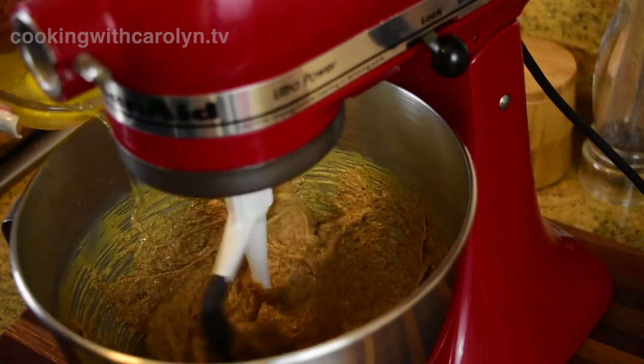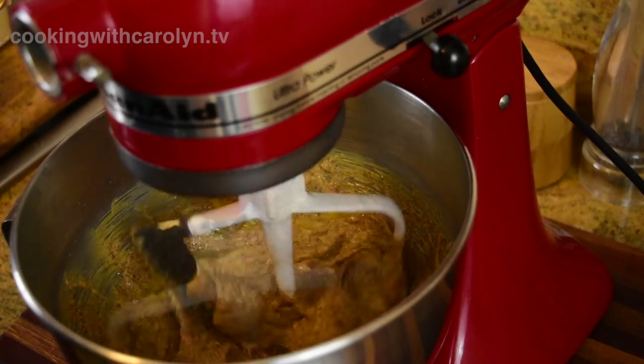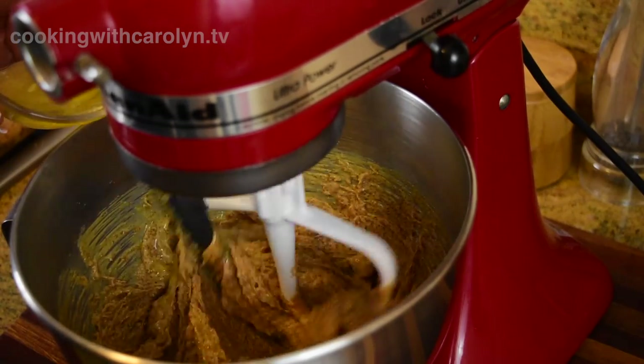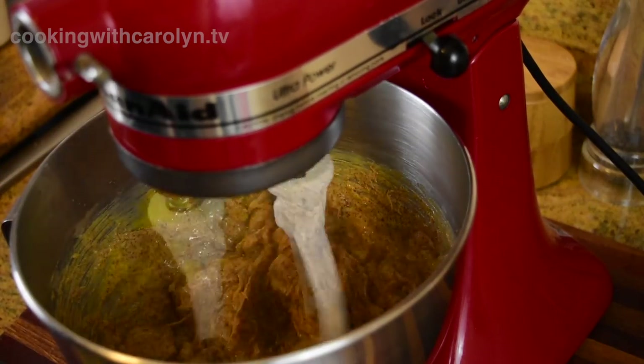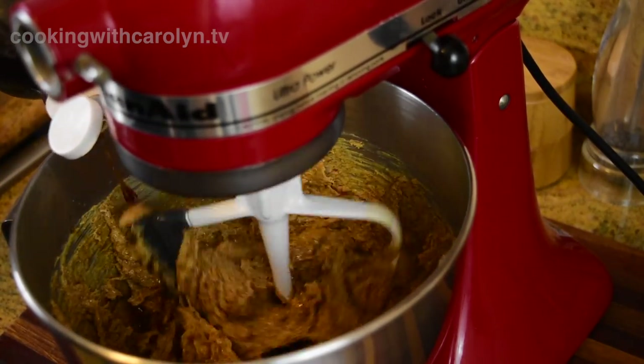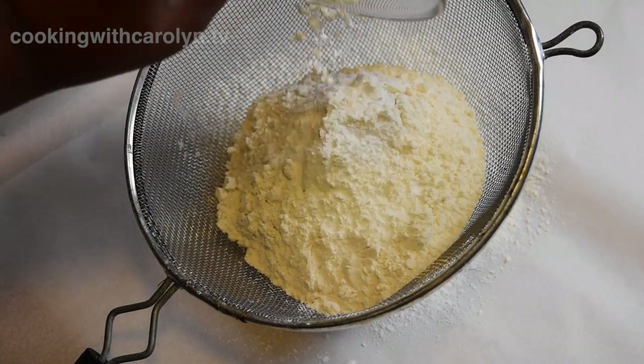Now I know someone is already thinking, can I use almond butter instead of peanut butter? And the answer is yes. To the mixture I'm going to blend in two eggs one at a time, making sure each one is blended in well before adding the next. And I'm going to add some vanilla — that's why I said this is my rendition. The original recipe does not call for vanilla at all, but I like it.